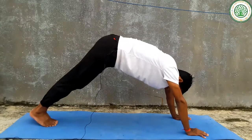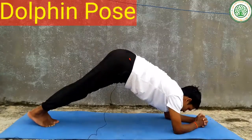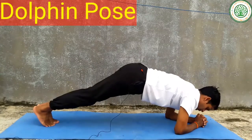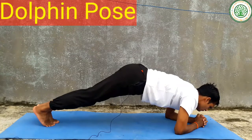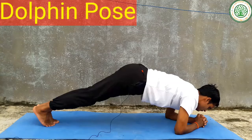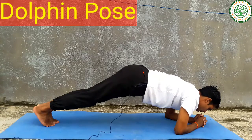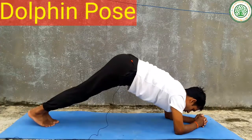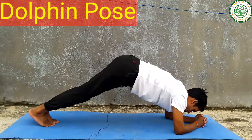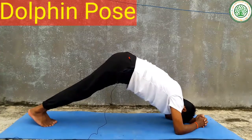The next pose is Dolphin pose. Inhale, exhale. This is also very good for our shoulders, for our lower back, and for our calf muscles.